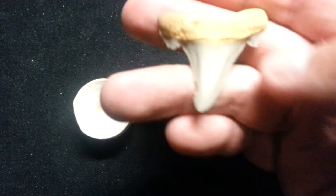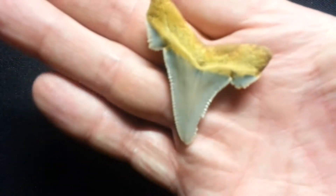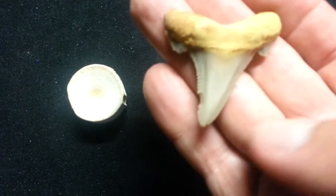Alright, here's that tooth from the other day that I cleaned up. It cleaned up real nice. Pretty color to it. Just that little bit of chip on the side there, but it's still nice.